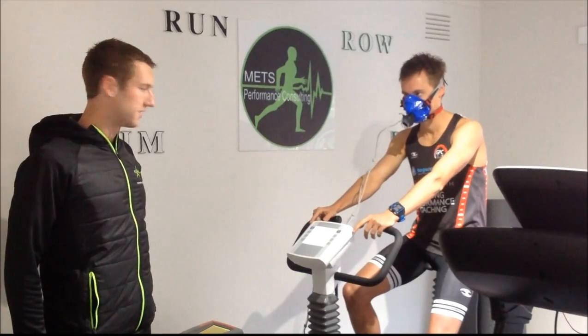What this test actually measures is the total volume of oxygen that his body can take in, transport and utilise in one minute. This is a key performance indicator for endurance events, because the more energy that you can make aerobically, the more power that you can push without getting fatiguing metabolic byproducts.